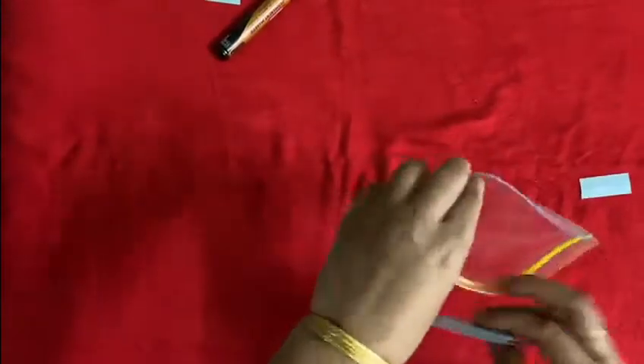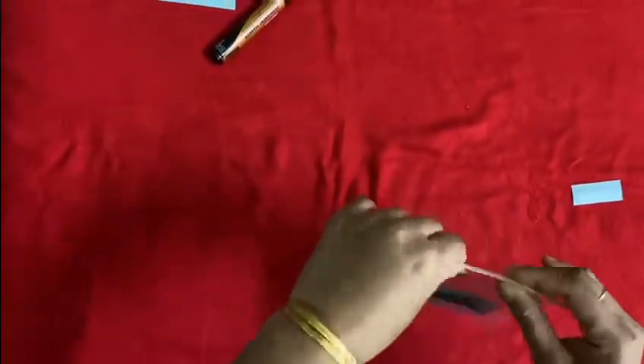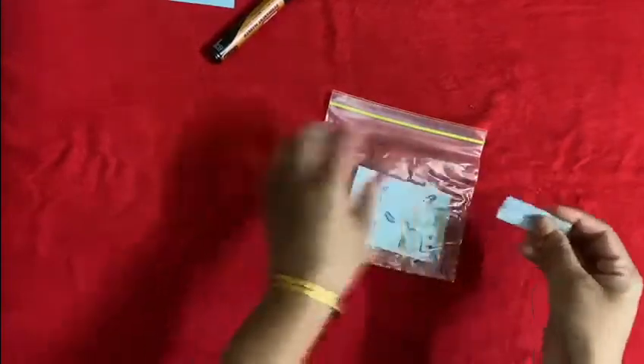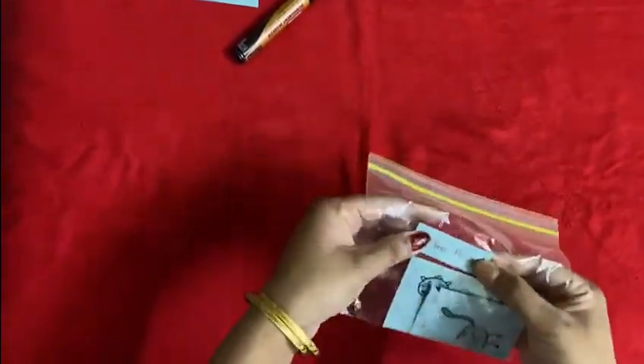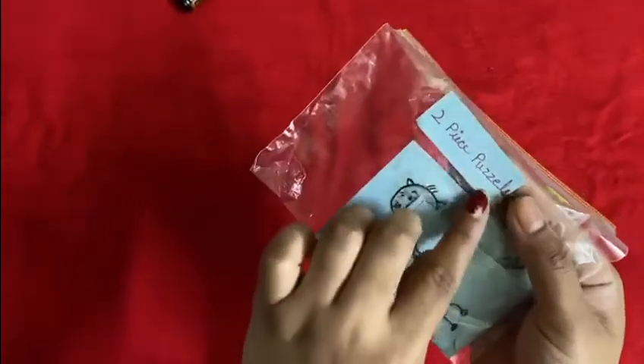Place each pair of pictures in a small resealable transparent bag. Label it with the blue card. Write 'two piece puzzles' on it.